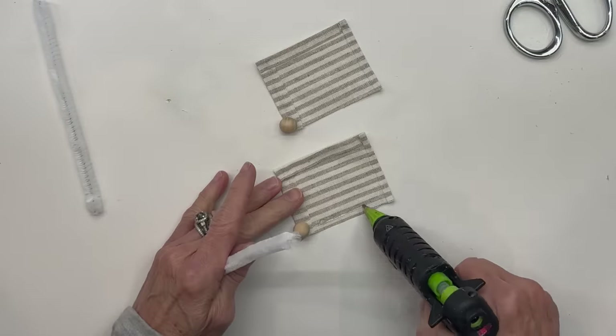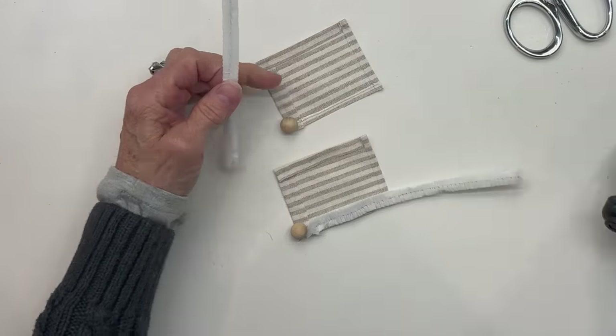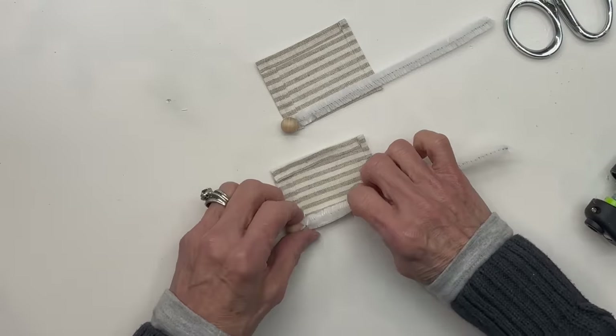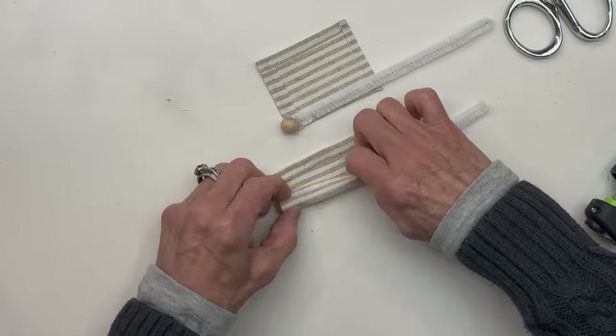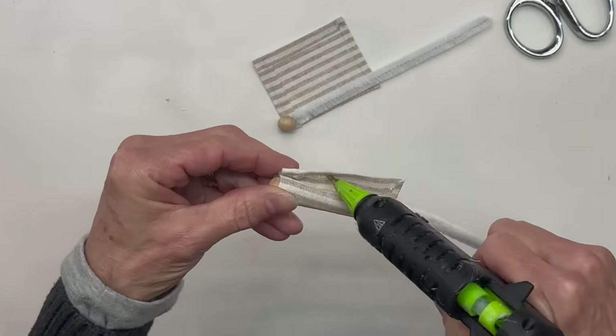I'm going to take a 6-inch pipe cleaner, just one, and attach it right here on each side, right above the little bead. And then just roll that up until you get to the back. And then we're going to go ahead and glue it off in the back. And then do the same thing with the second one.